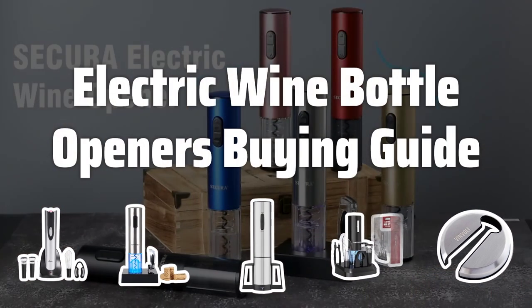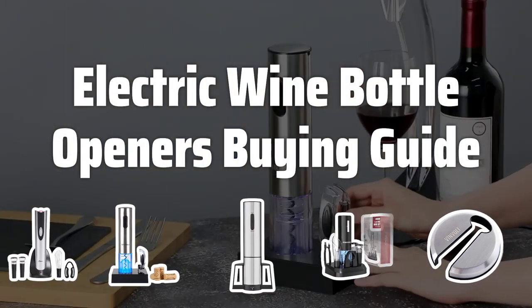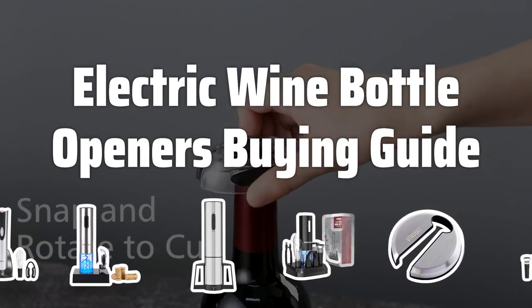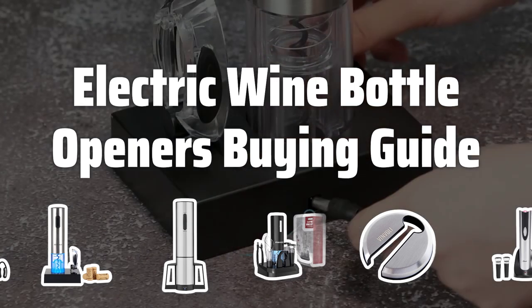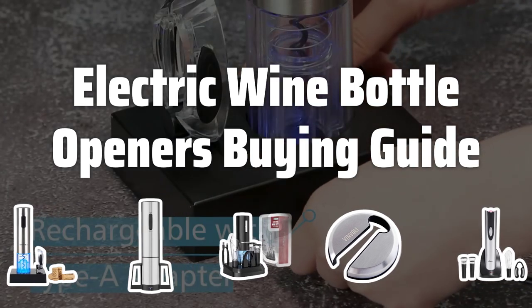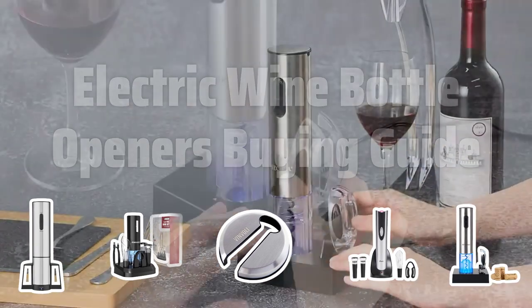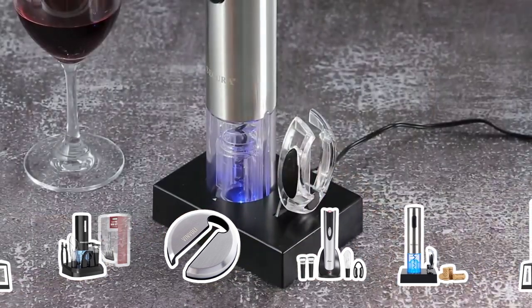Welcome to Top Best Picks. The best electric wine bottle openers are probably one of the most convenient and modern alternatives to traditional corkscrews. With the push of a button, these devices powered by rechargeable batteries effortlessly remove the cork from a wine bottle. Let's dive into some key factors to consider when choosing the right electric wine bottle opener for you.